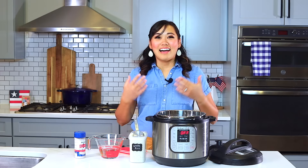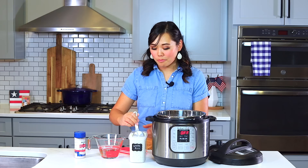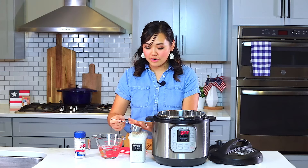I usually rinse my Japanese white rice, or if the package tells me to, but this one doesn't. So we're just going to go ahead and scoop it right out of this little container. If you haven't watched my pantry tour video, you can go ahead and watch that — it's where I got these awesome containers.